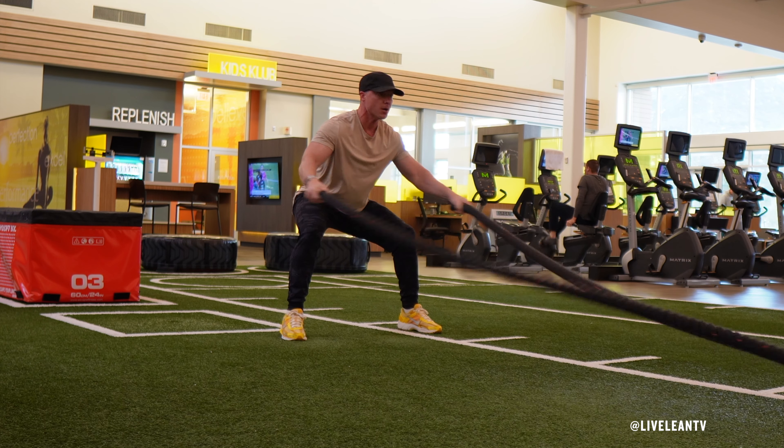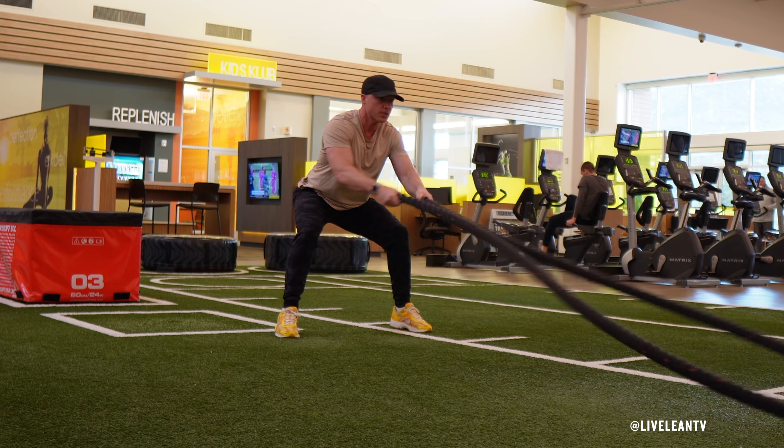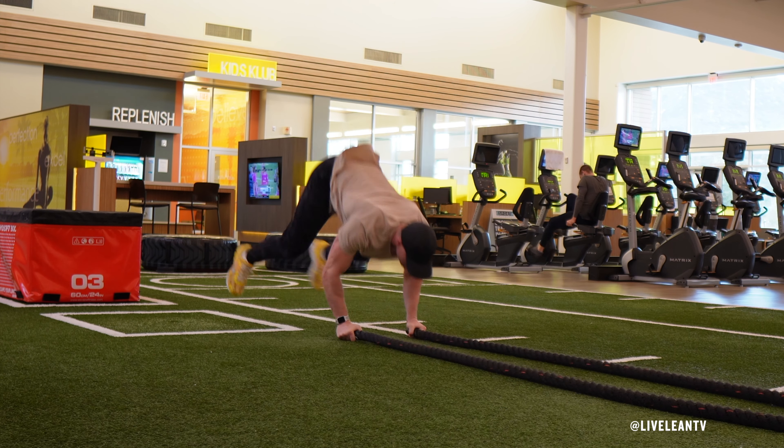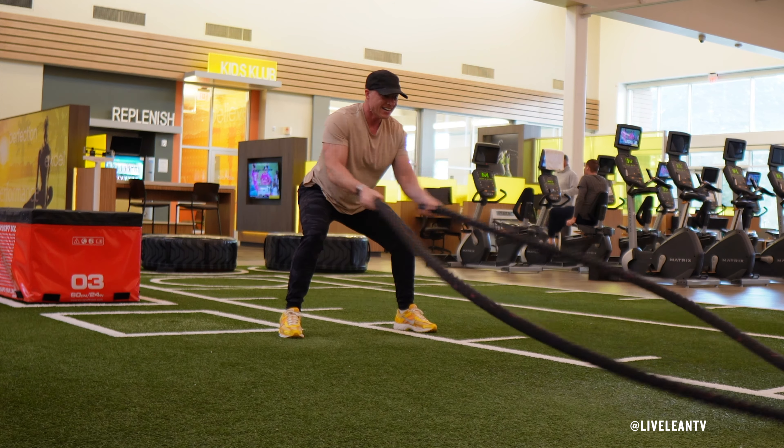With your core contracted, keep your arms slightly bent and elbows close to your sides as you quickly move the battle ropes in and out, similar to if you were widely clapping your hands together. Complete five battle rope claps then complete another burpee push-up. Repeat for reps or time.